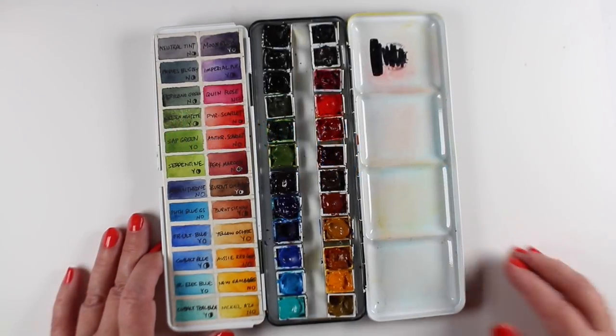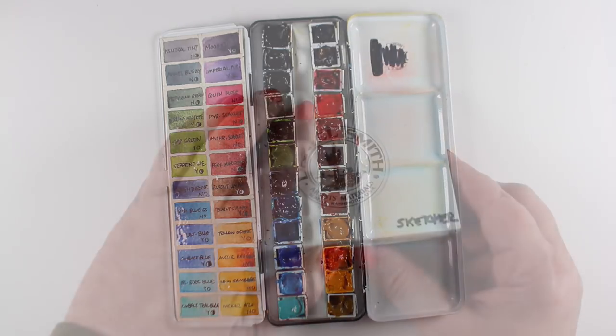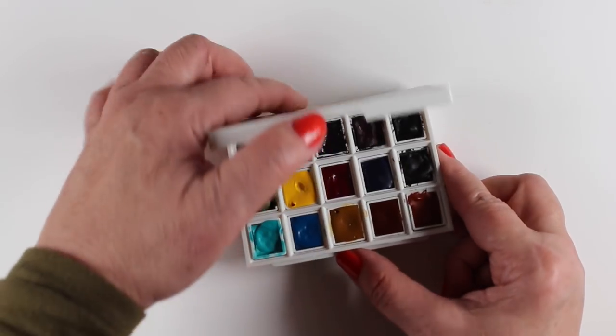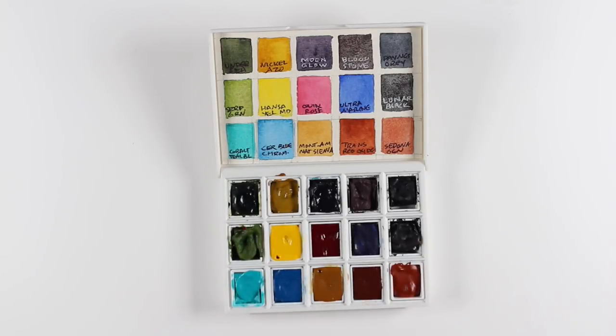Hi there, I'm Sandy Alnock and I'm an artist who has a big palette. You don't need a big palette necessarily for Bible journaling — Daniel Smith has these little palettes and I want to talk a little bit about what they are and how they might be helpful for you.